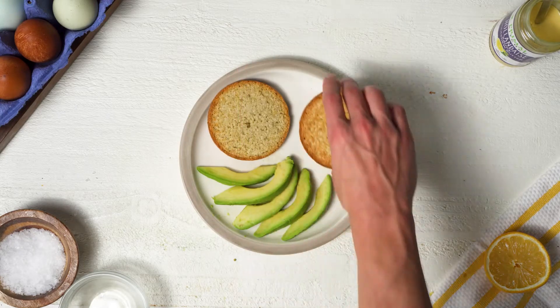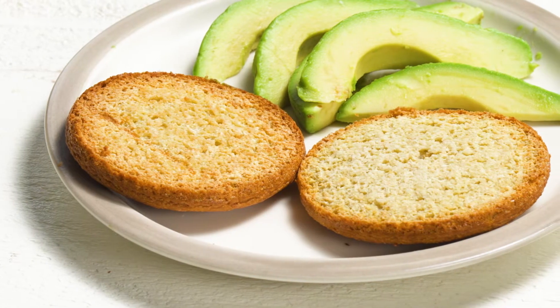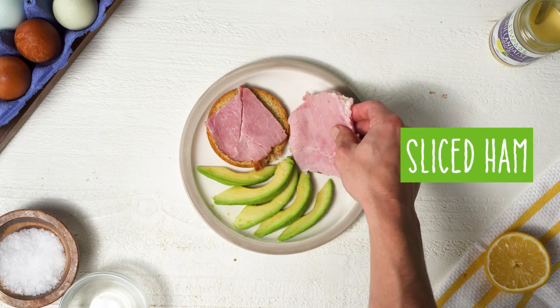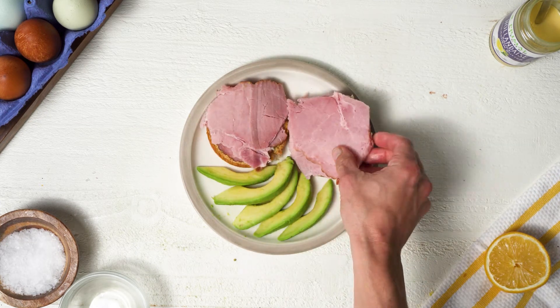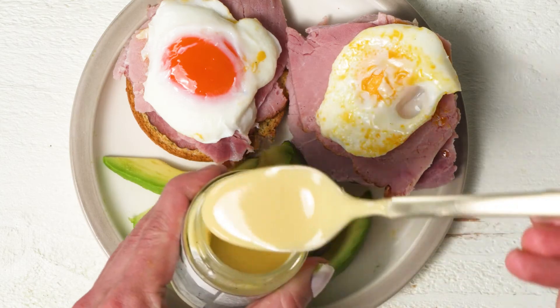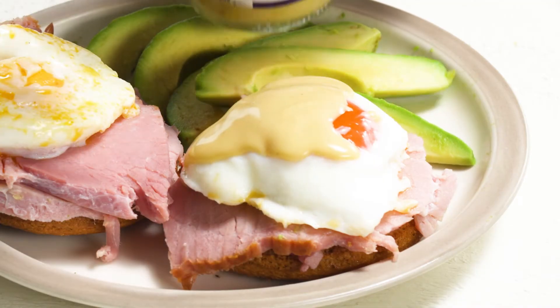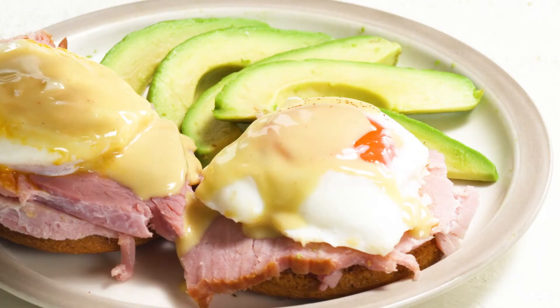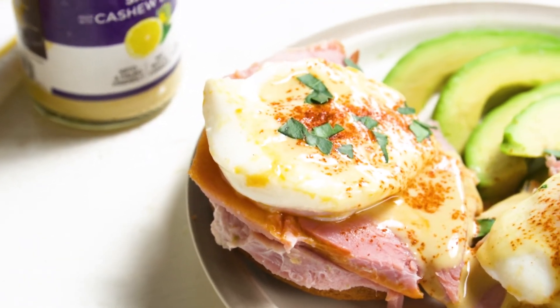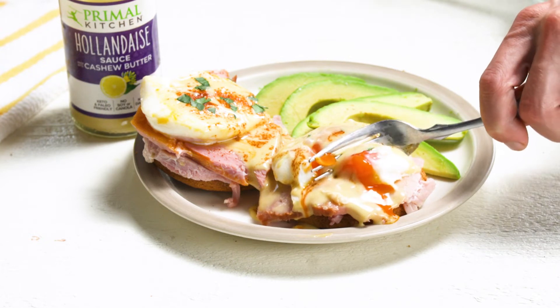For this video, instead of an English muffin I'm using a keto Mikey's muffin. You could also make this a little more carnivore-ish and use a hamburger patty, a sausage patty, or just extra ham. I'm going to top the muffin first with a couple slices of baked ham — you could also use Canadian bacon — then put my poached eggs on top of the ham, drizzle the hollandaise sauce on top, and sprinkle a little paprika for color and some fresh parsley to make it look beautiful. There you go — Eggs Benedict.